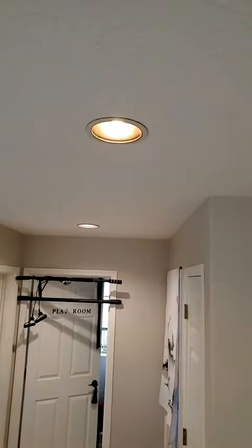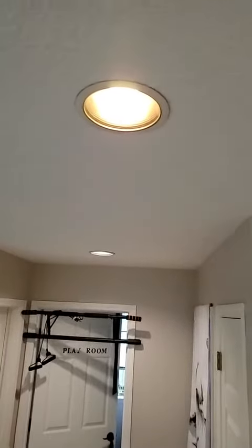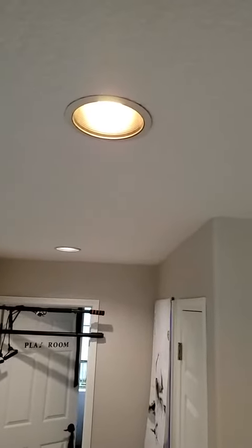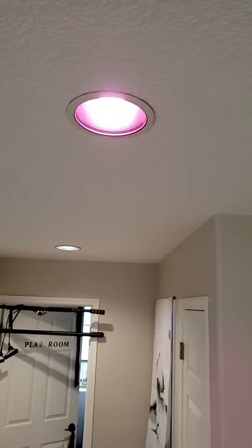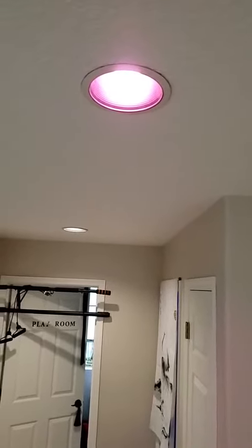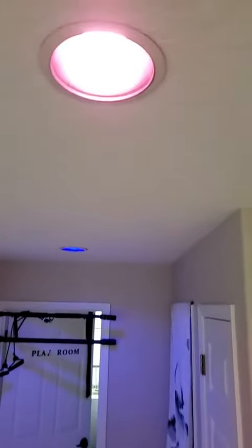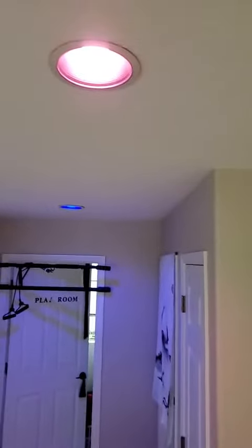Alexa, turn on hall lights. Alexa, set hall stair pink. Alexa, set hall east blue. Alexa, turn off hall lights.